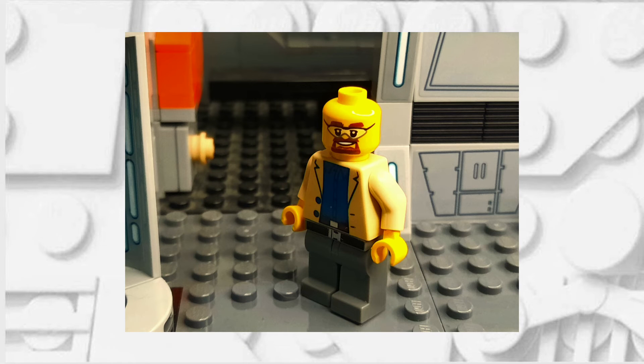Hello there, this is Clone Brother Reviews and in today's video I'm going to be showing you how you can make a Lego Walter White minifigure. So without any further ado, let's get into this.